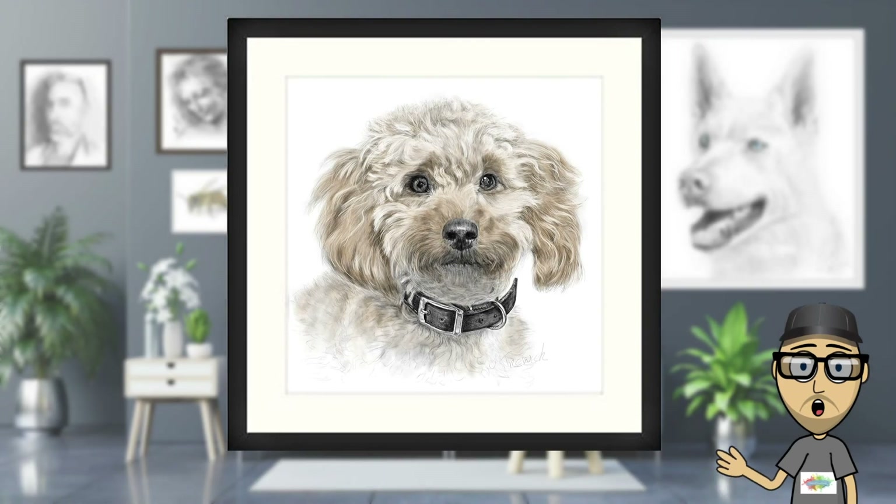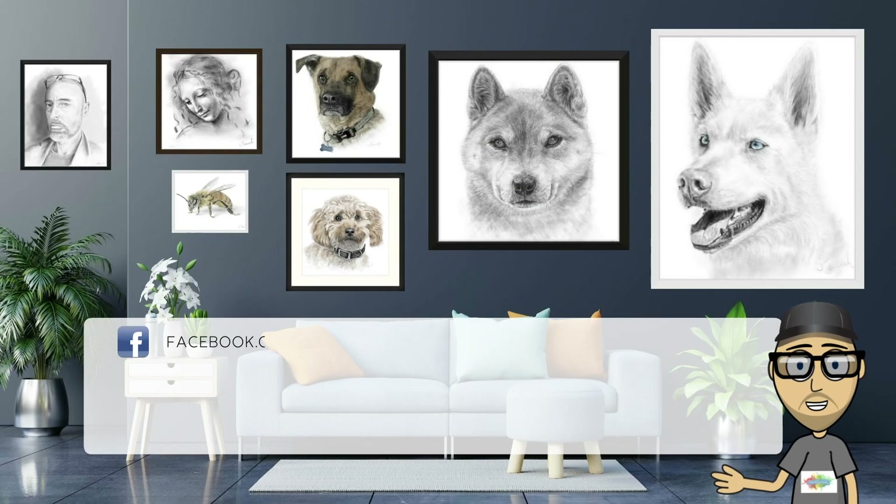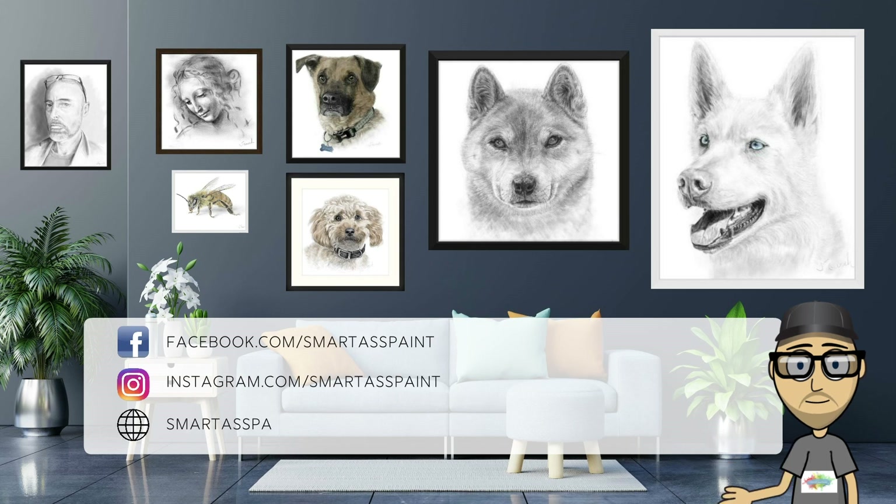So, here's the completed portrait. If you'd like to see more art, you can keep up to date on Facebook, Instagram, and the website will be live very shortly. Thank you.